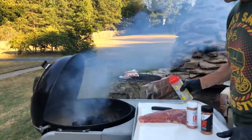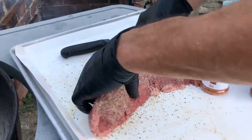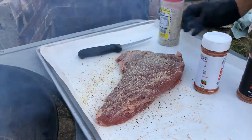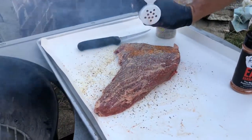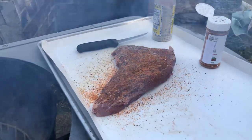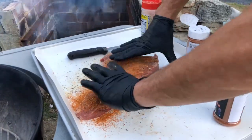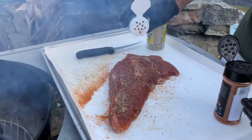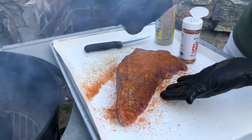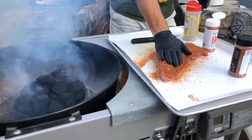Let's move out of that smoke so we can see what's going on. We're gonna hit this thing really nice — flip it over to the backside. We'll start with the Zero to Hero — really good stuff right here. Push that into the meat just a little bit, and then we're gonna use The Most Powerful Stuff. All right, looks good — let's flip that thing over and do the same thing on the other side.